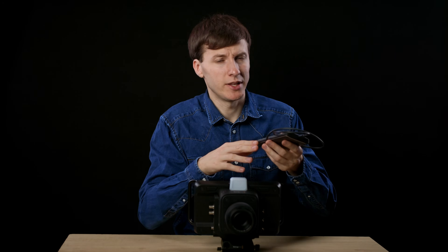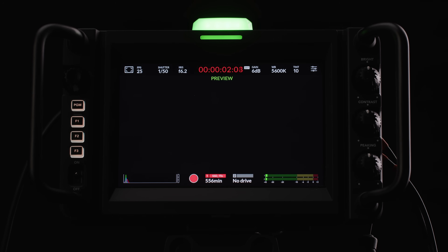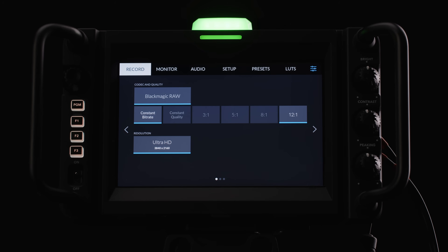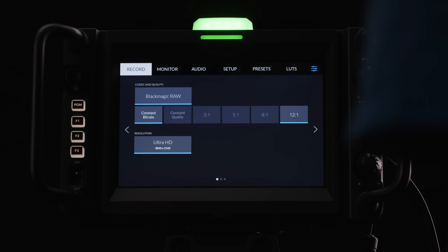Regarding recording — you cannot record internally inside the camera, but you can plug in a hard drive using a USB-C cable, and as long as you have formatted the drive in exFAT or HFS it will record directly on the drive. I was a bit disappointed that you can only record in Blackmagic RAW Ultra HD. You can only adjust the compression level, so there is no ProRes recording and no lower resolution recording. The Blackmagic RAW files also will not retain the ATEM remote color shading information such as contrast, saturation, etc.